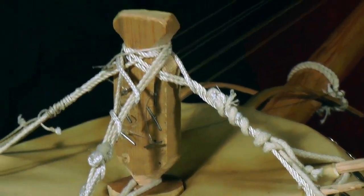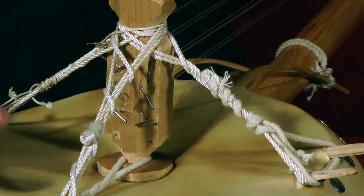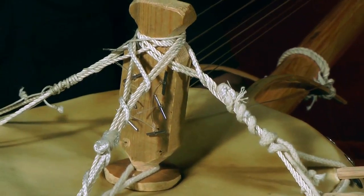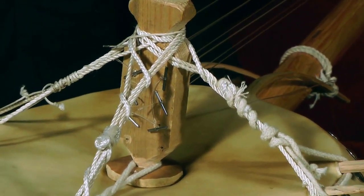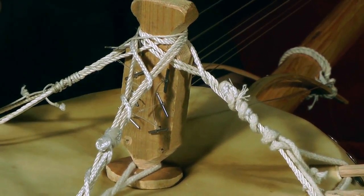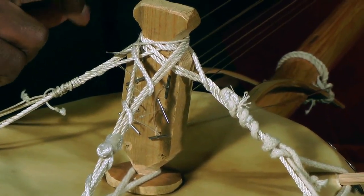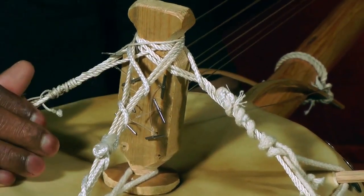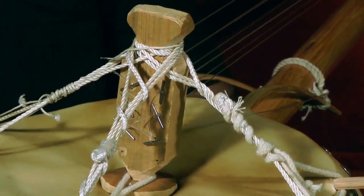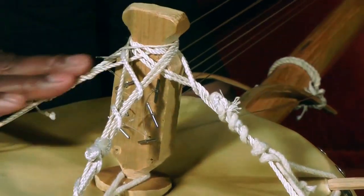This is an instrument called Kamalangoni. Look here — many things come together here in the middle. I want you to know, this is Kamalangoni I teach you. Kamalangoni here, this is a thing in the middle, we call this a saw. Kamalangoni saw. Kamalangoni saw 17. Kamalangoni style 17 from here.